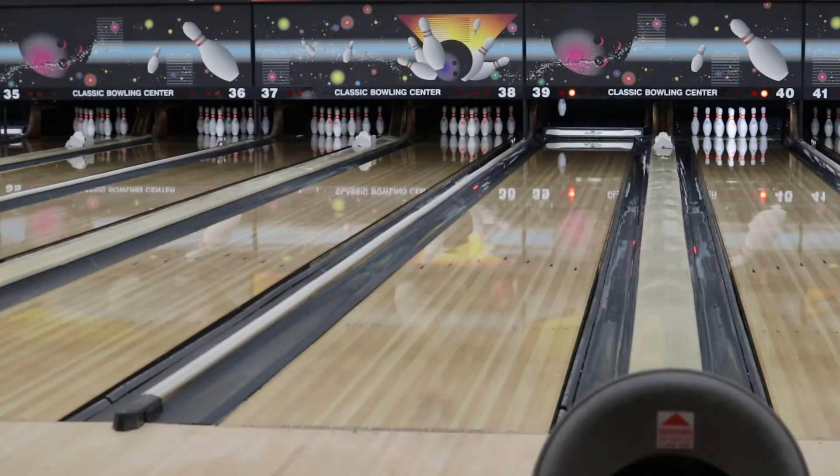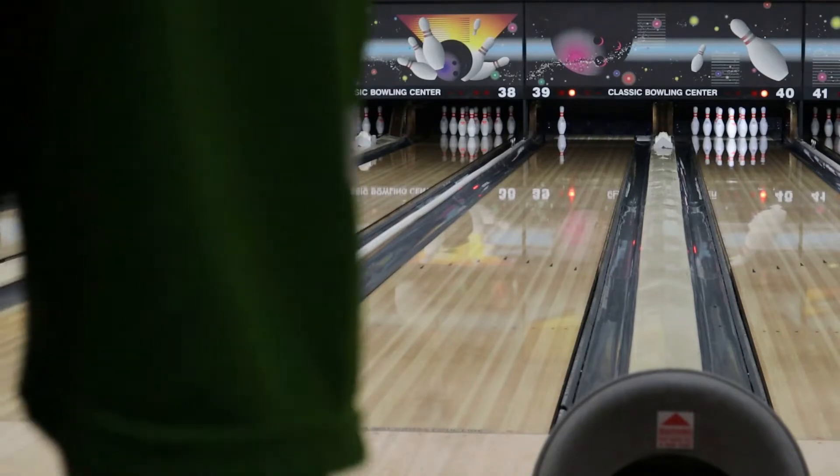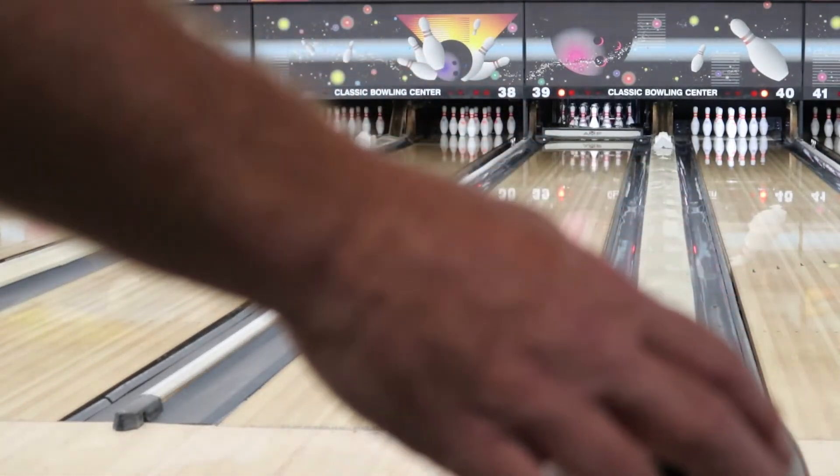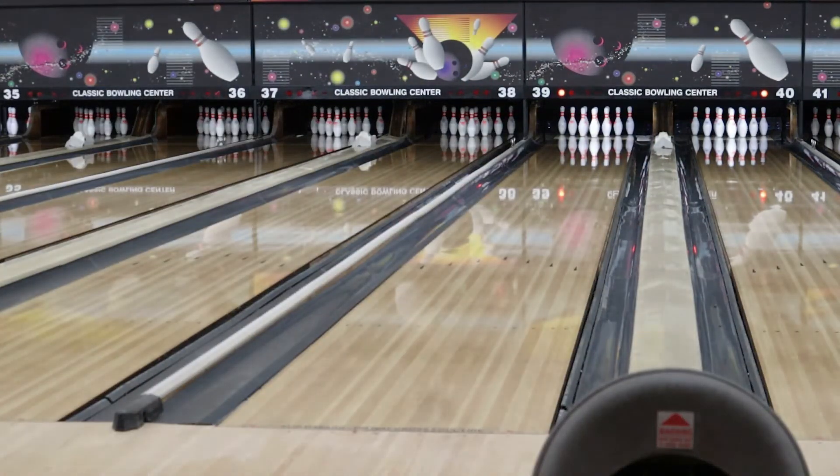Some of the numbers on this ball — the Primary Response Solid is finished at 2000 PSI. It's for medium to heavy oil. The RG is 2.50, the differential is 0.046, and the asymmetry is 0.011, so that's a mild asymmetry — kind of like the kinetic line where it's a bridge between symmetric and asymmetric. This ball is going to be probably between the Stealth and the Paragon Hybrid, so they're rounding out their arsenal pretty nicely right now.